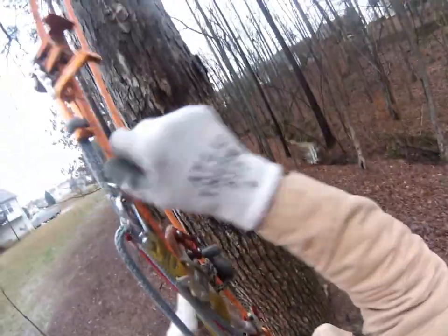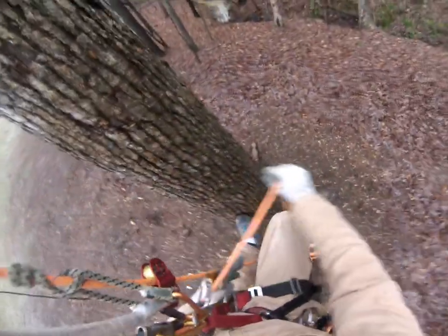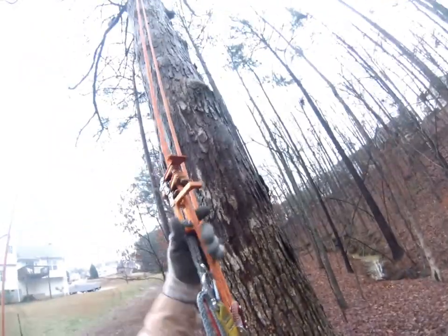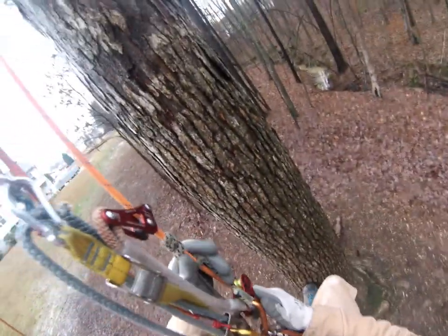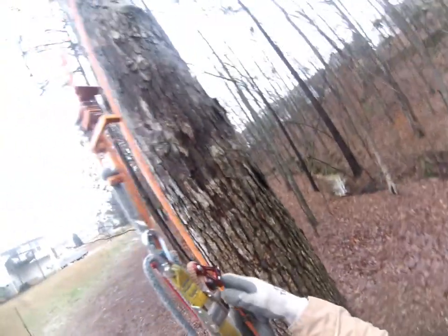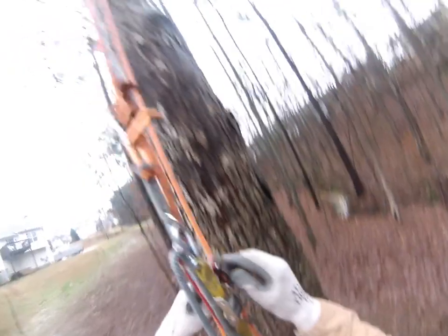Here is the setup for the SK2 on a taut line, and there I'm hanging strictly from the hitch. All my weight right now is on the hitch as I release my weight from the unicender. You can see it's all there on the hitch — the rope wrench is not supporting anything.